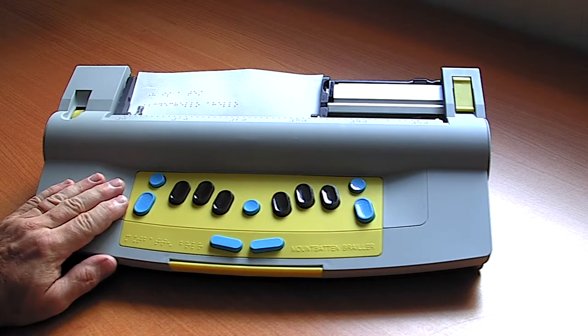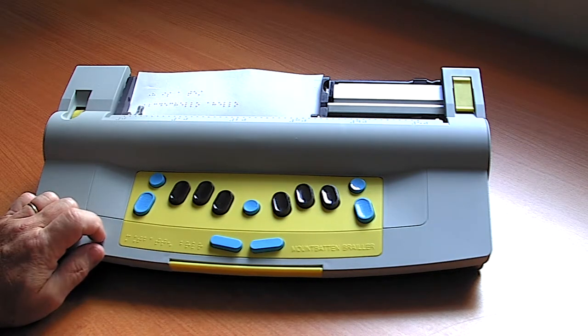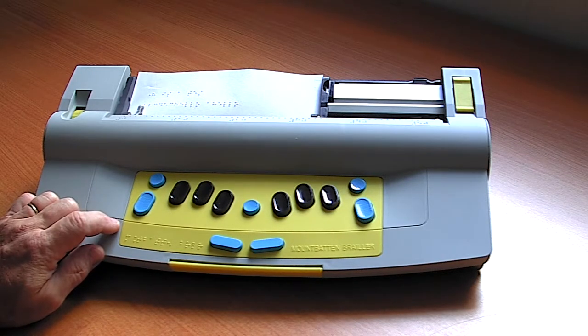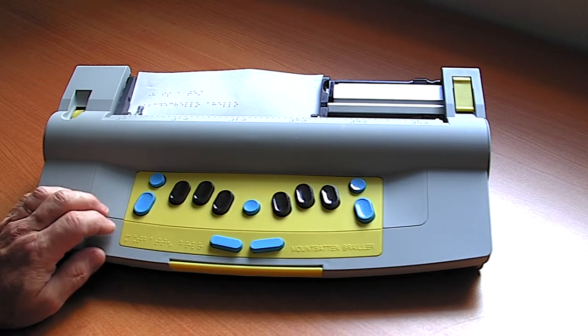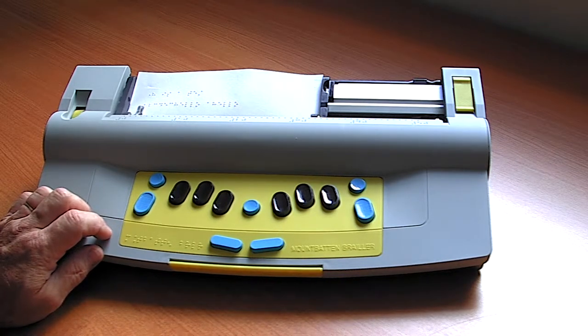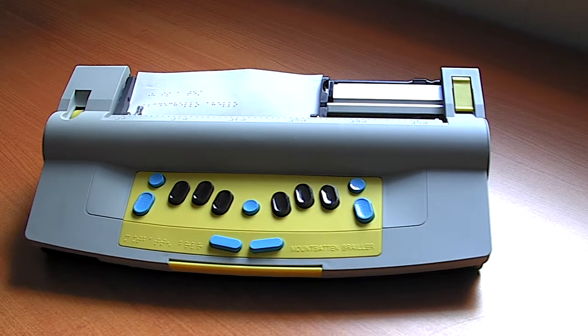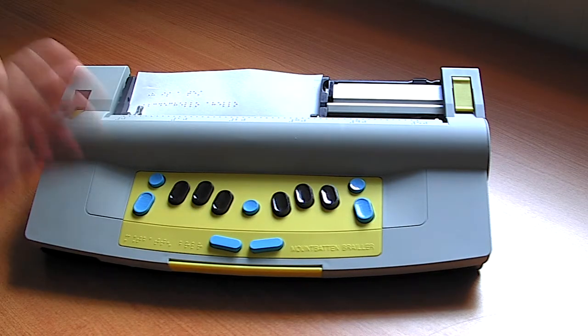That means the Mountbatten will be used successfully in classroom situations without disturbing other children. Another really excellent feature is that it has connectivity to iPads, iPhones, and so on, which means that a sighted person supporting the blind child, even if they don't know Braille, can actually communicate with their iPad back and forth between the device.